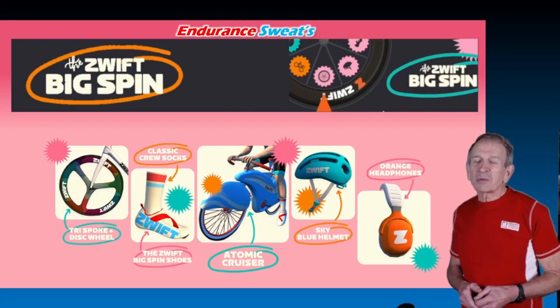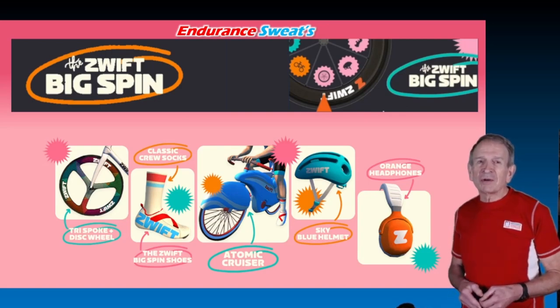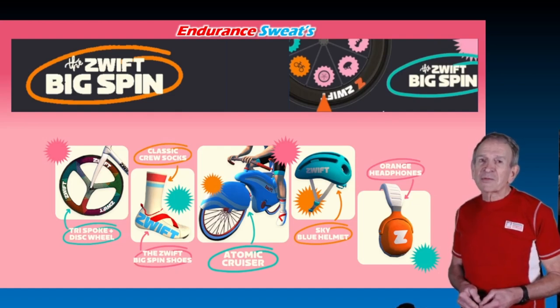But first I want to encourage you to give one of the Big Spin routes a try. In fact, do a stage in all four worlds over the next several weeks. It's one thing to get a spin game prize, but after all, we all signed up for Zwift because we like to ride.